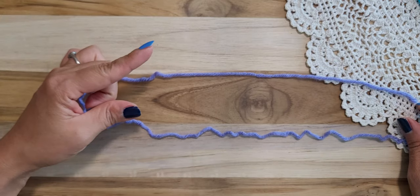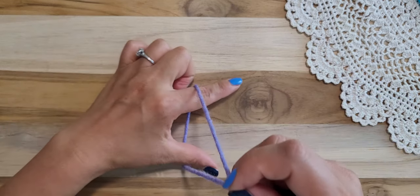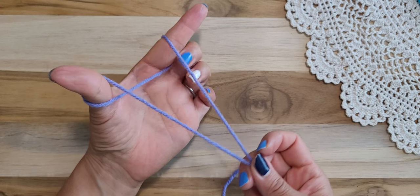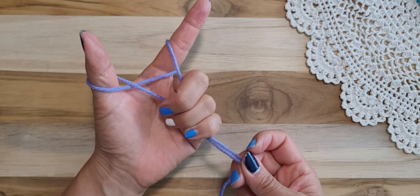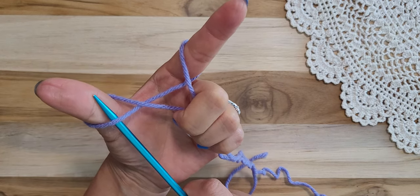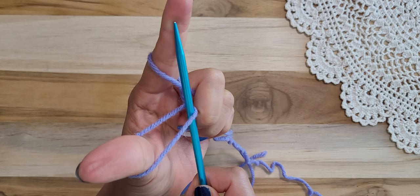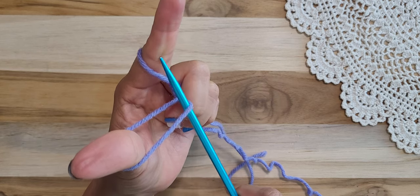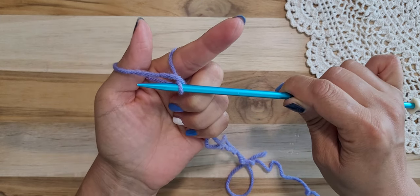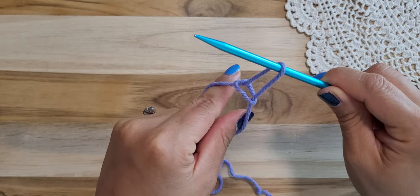Put your pointer finger and middle finger in there, grab the yarn and pull up. Put these two fingers in there, bring it down, and hold — this is the basic position. Then go to the thumb, then go to the pointer finger, yarn over, yarn over this one, and pull through the thumb loop.